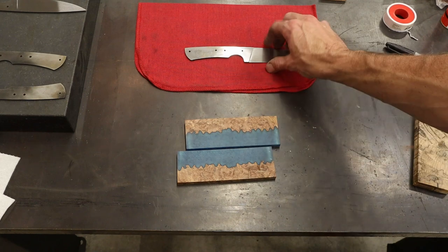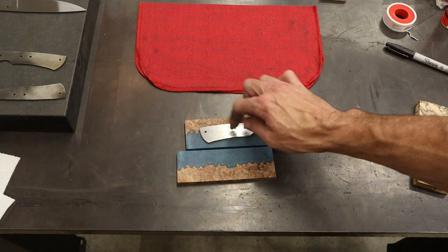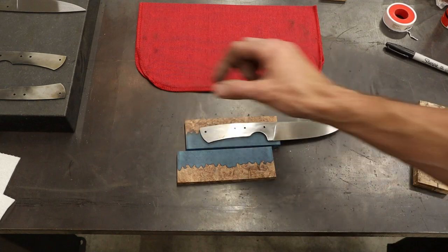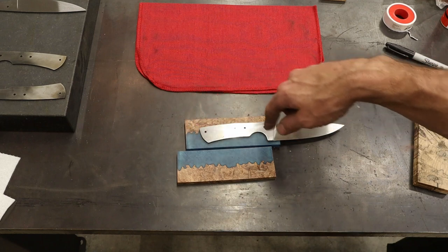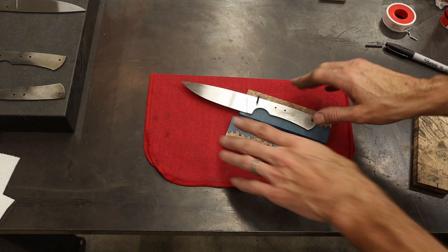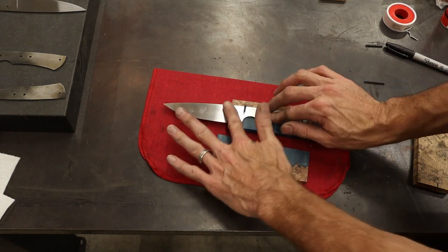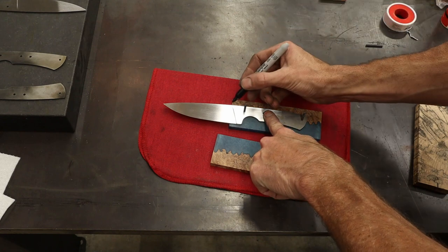I'm gonna go over to the drill press. All I'm gonna do — things you've seen in many previous videos — I'm gonna drill three holes, locate those holes with my pins as I drill them, and then I'm gonna mark out around this and cut it out on the bandsaw. You'll notice that I do all this finish work on a towel so that I don't introduce scratches into my blade.